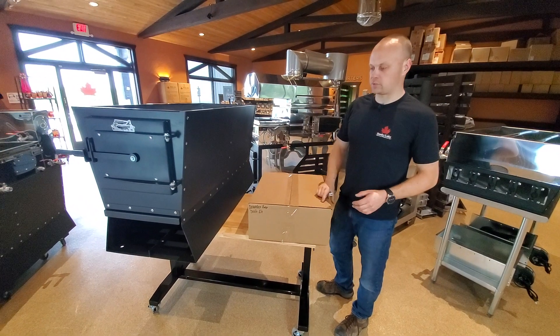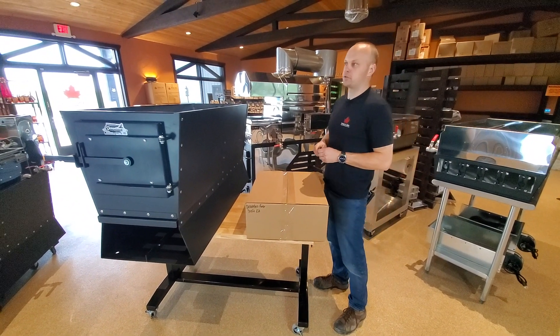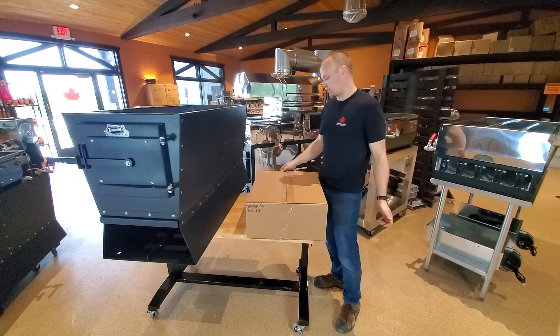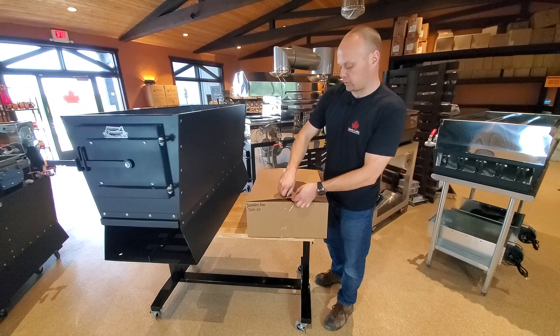Even if you bought the Dauntless evaporator system at the same time as the force draft, there's a good chance you're going to see it boxed separately anyway. It's just what we do to make sure that everything is properly packed and that there's nothing missing.